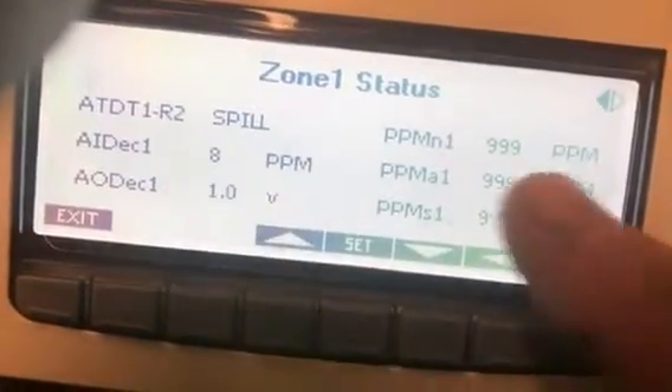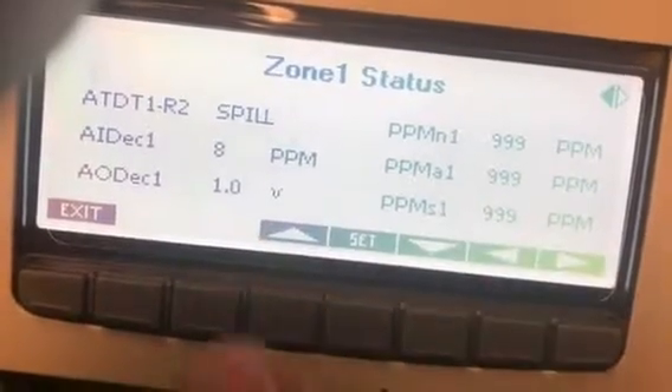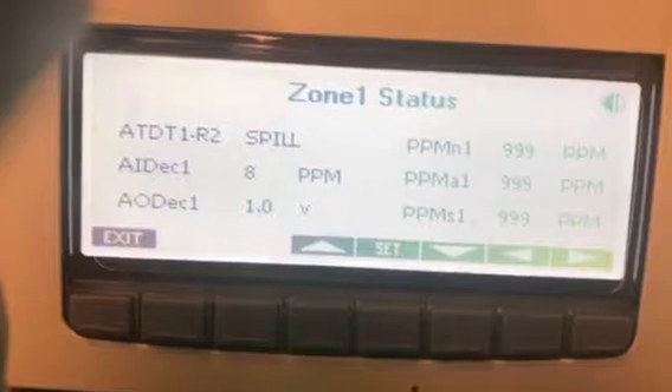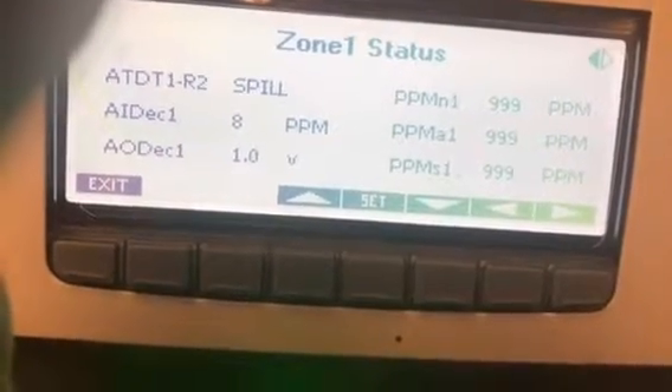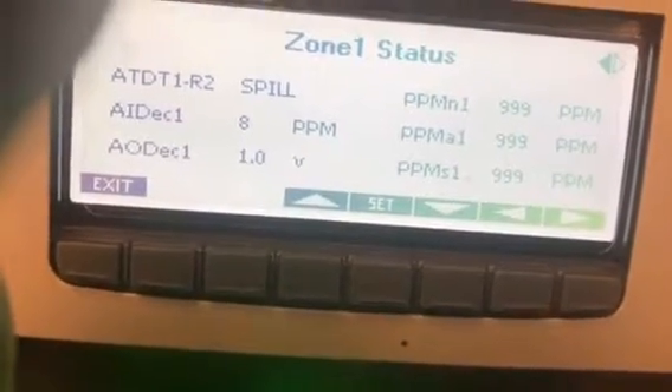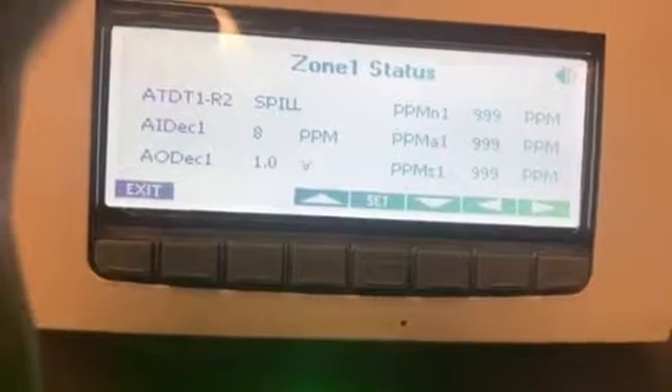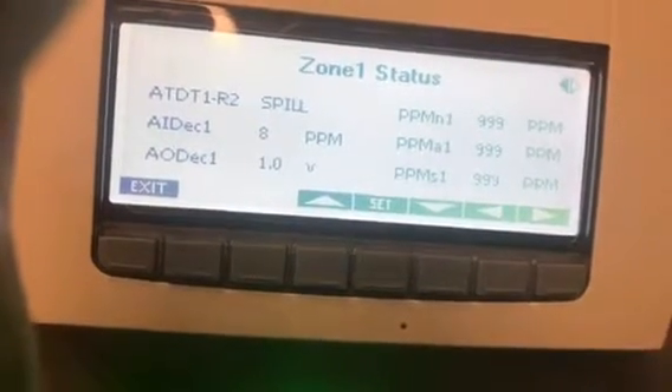Your alarm is at 999 parts per million. Once you can get that back down below 999, it will usually reset. Once all that clears and your parts per million get back down to a normal level, you can go back in and reactivate it.